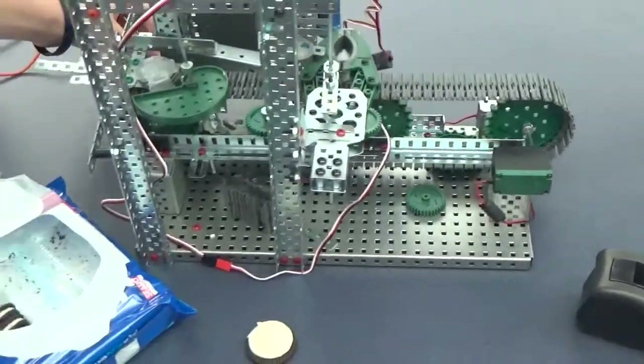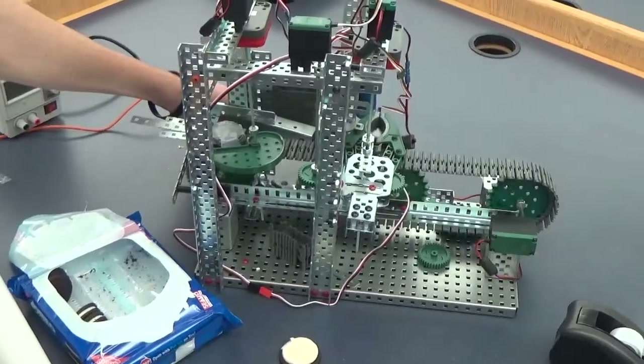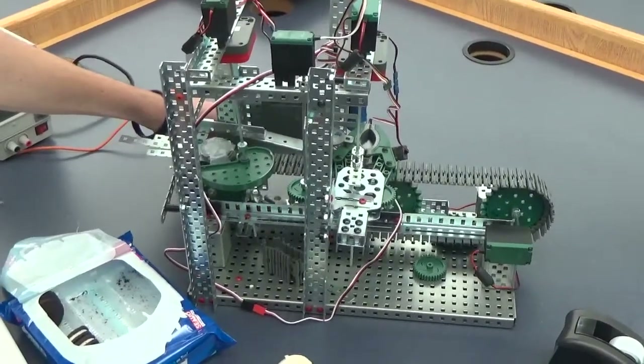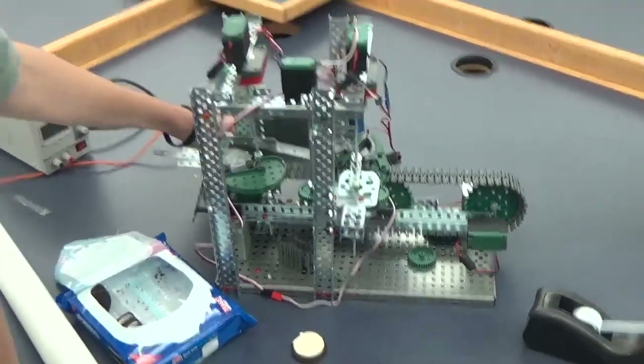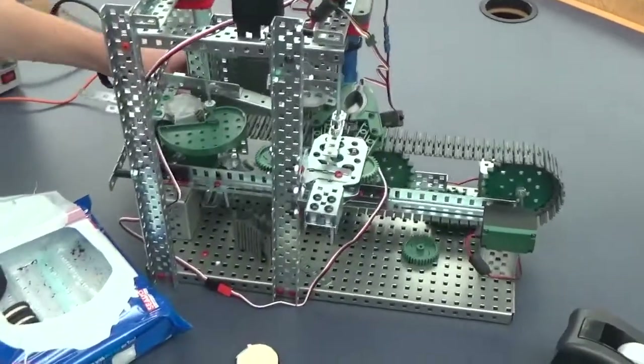We will do one test with the placebo Oreos and then one test with the true Oreos. No guarantees with the true Oreos, because we have it currently tuned for the placebo. The placebo is heavier and other things.